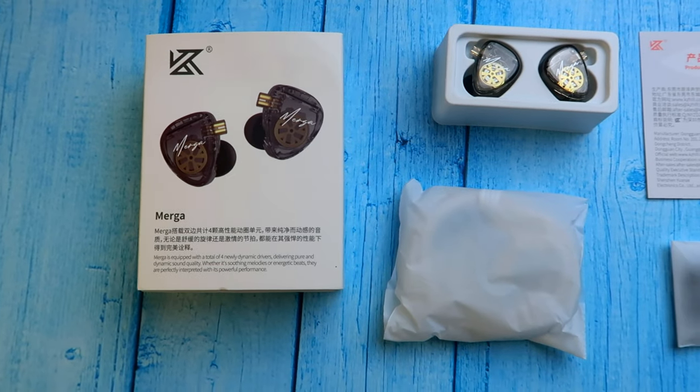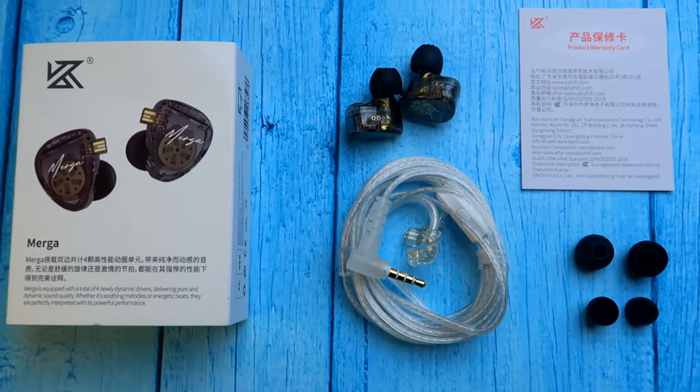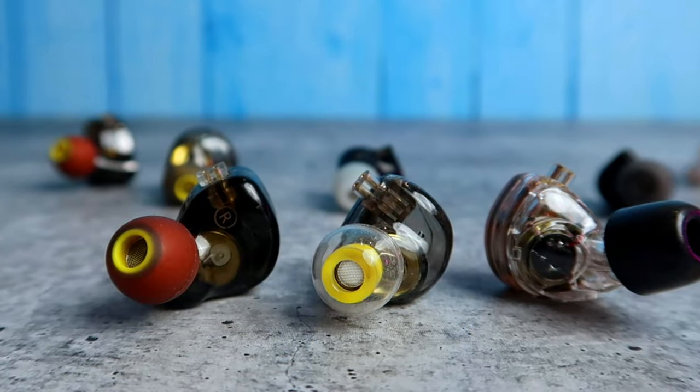You can change the ear tip size for better fitting — just try the other two pairs of ear tips available in the box. In the box you also get two IEM shells and the cable. If you want to try any third-party ear tips, you can do that too — we recently posted a video on the Audio Cooler ear tips.